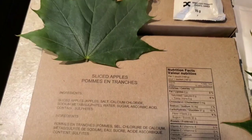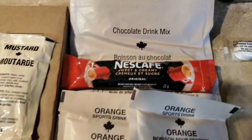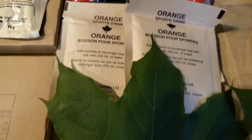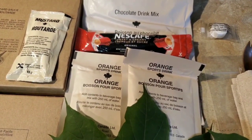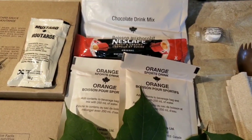Down here for dessert, which is going to be our sliced apples. And over to the drinks: got a chocolate drink mix, a three-in-one Nescafe, and then two orange sports drinks. I never understood why they put two of the same on each one, but it seems that every IMP I've had there's been two of the same exact one. I'm not sure why they don't just give you one ice and one orange, or one grape and one ice — something like that. Just mix them up.